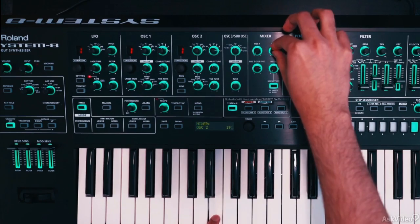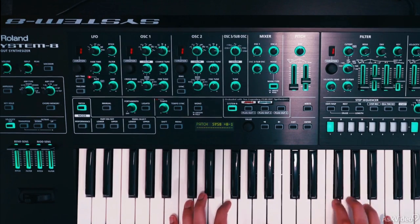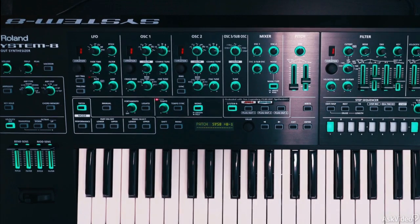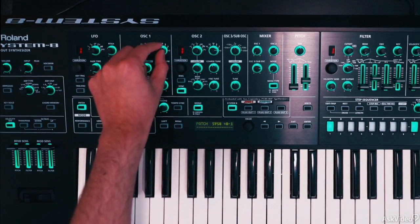I'm going to bring down oscillator 1 and just bring up oscillator 2. I'll switch it to a square shape — a square sync lead will sound pretty cool. Let's make it monophonic, so only one note at a time, no overlaps. And now let's turn on sync, so oscillator 2 is synced to oscillator 1.